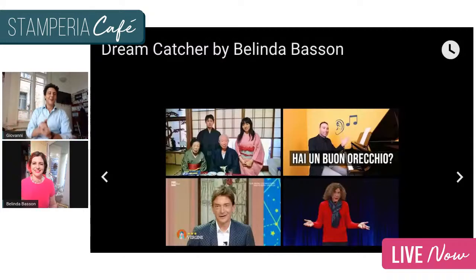Very nice! Welcome, Belinda. It's a beautiful day in Berlin. We've seen a bit of your garden — it's spectacular. Do we see the dream catcher behind you? Yes, it's here at the entrance to my studio, and I walk past it every day. It just makes me happy as it sparkles, and depending on the different times of day, the light catches it beautifully.